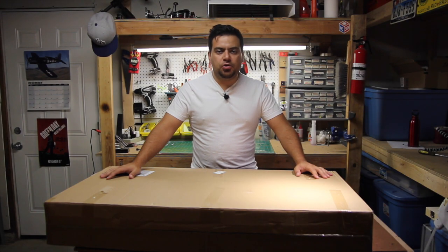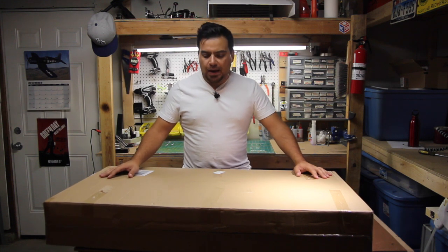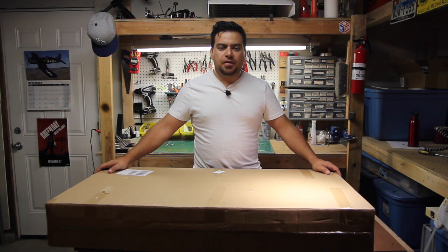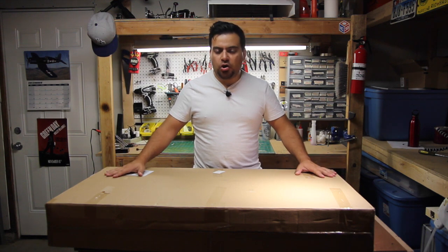Hi, welcome to Flight Report. I am Julian Mello, and in this episode I present to you the unboxing and first impressions of Durafly's new airplane, the Curtis P-40 Warhawk.